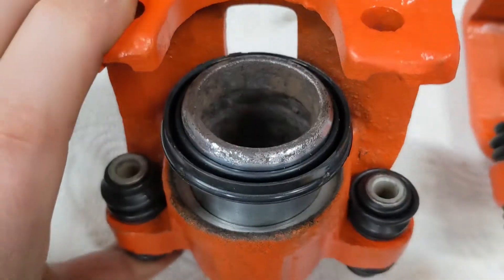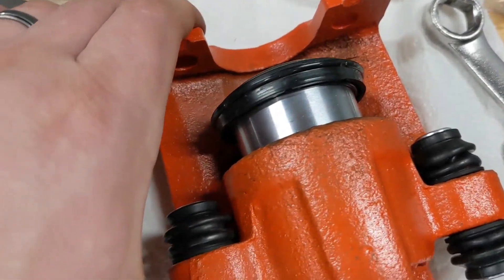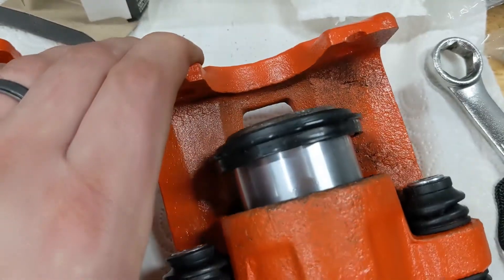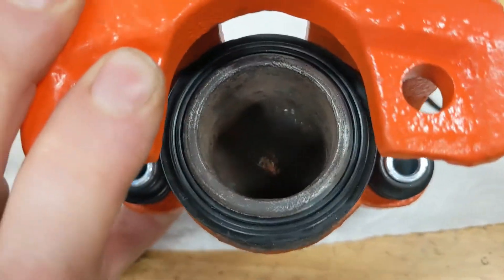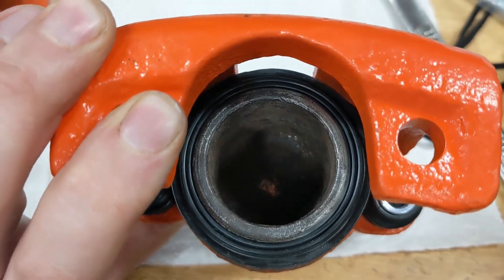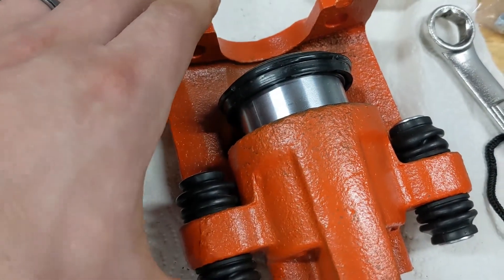Rebuilding these is kind of a nightmare with the square O-ring going in — they will not go in easily by hand. Using the C-clamp is pushing them sideways because it's not centered enough and putting side load on it, so it won't seat them. I'm going to try the Arbor Press at work.